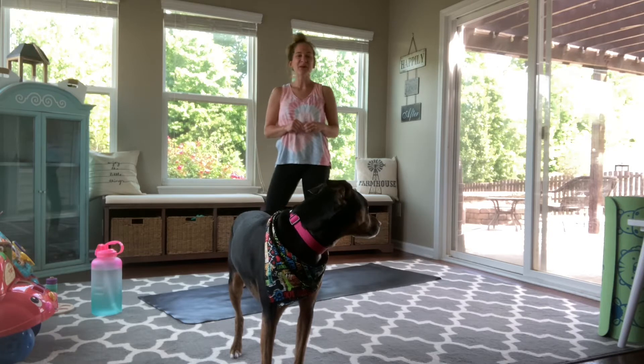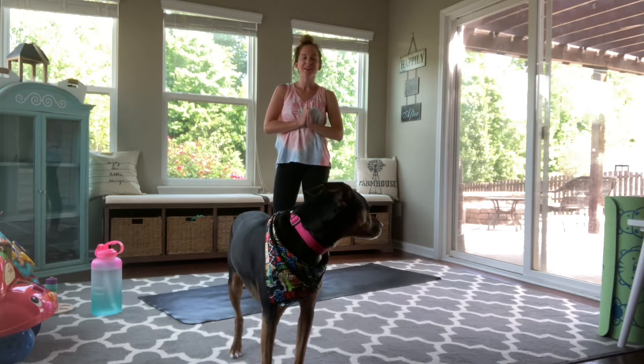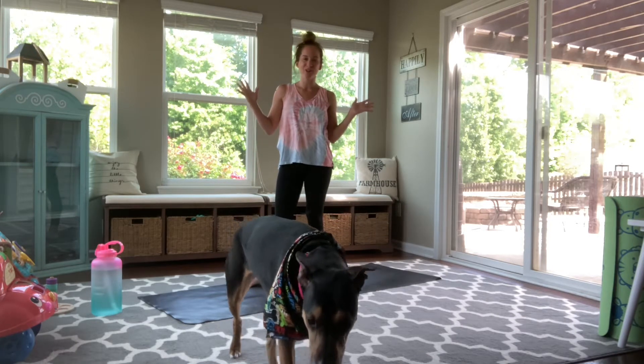Hi, it's Kate. Today we are going to be moving through a quick and fun sunshine yoga flow.